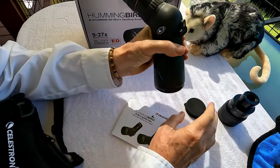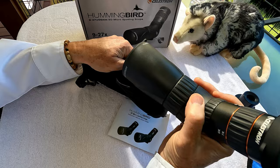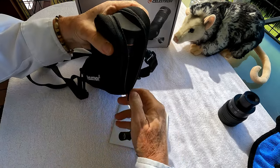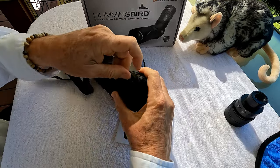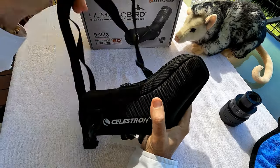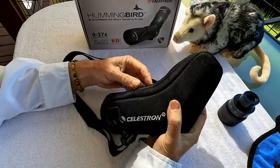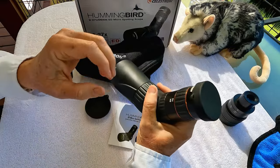Put the lens covers back on and it comes with a nice little travel case. You simply put it into the end there, zip it up, and you've got yourself a nice, safe, secure way to transport it. You can throw it over your shoulder or attach it to your belt. It's really pretty lightweight. You just unzip and pull it out and you're ready to go.